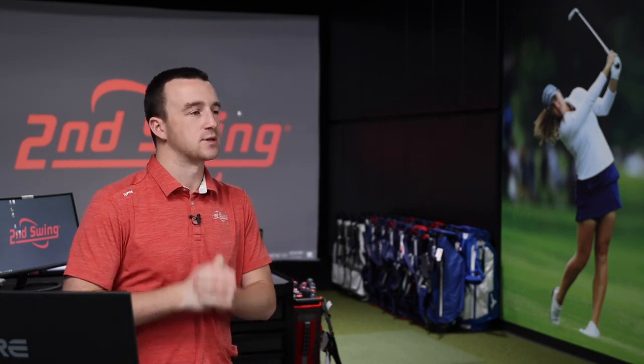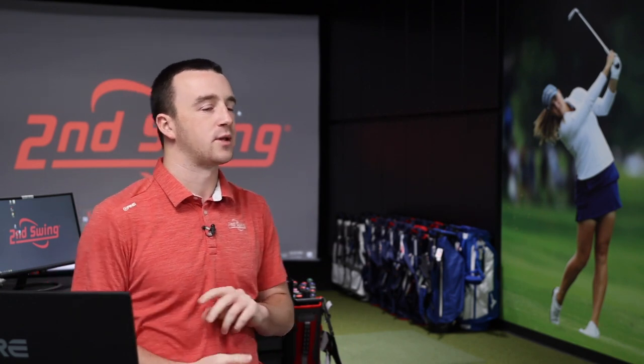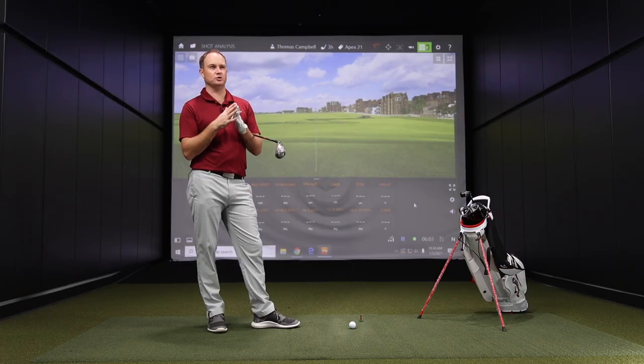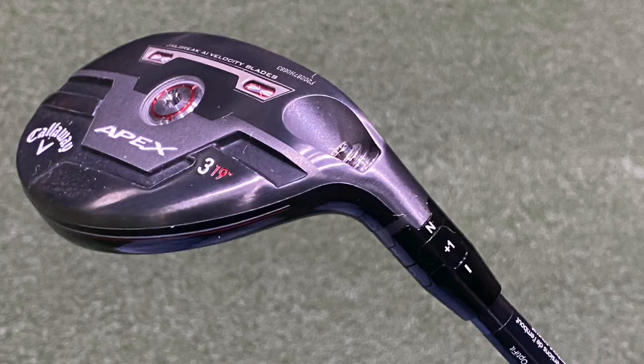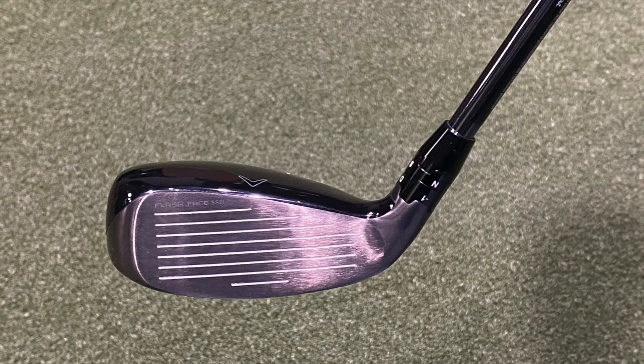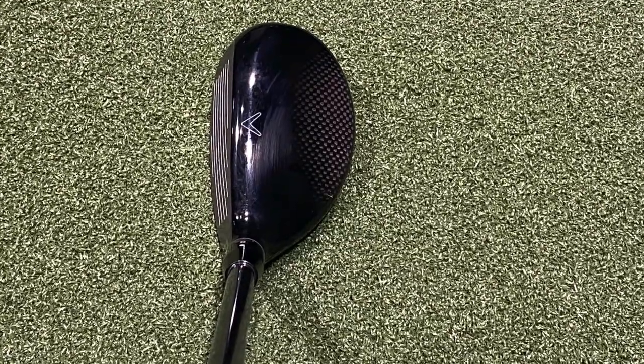Which club are we starting with, Thomas? Let's go Apex. Now at 20 degrees of loft, I don't think you play a three hybrid per se in your bag — you like to have a utility iron — but what would you say distance-wise for a 20-degree hybrid? My utility iron, which I play off the tee, usually goes around 260 total distance. It's a lower trajectory with a driving iron. This Apex would fly a little higher, so total distance will be close, maybe just a touch shorter because I'm expecting it to be higher and spinnier. But it'd be interesting to see.